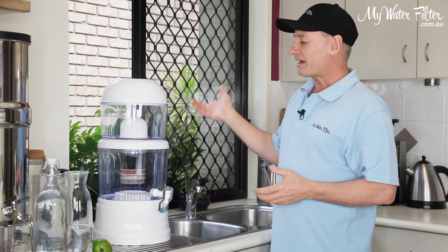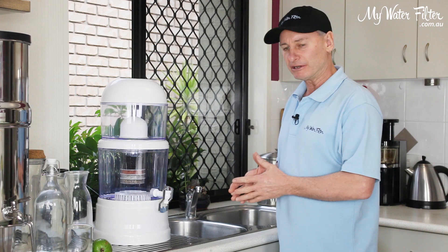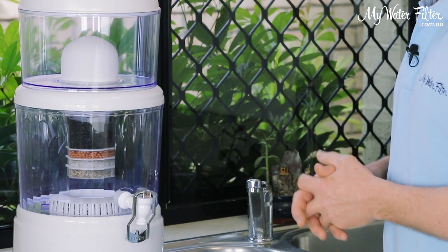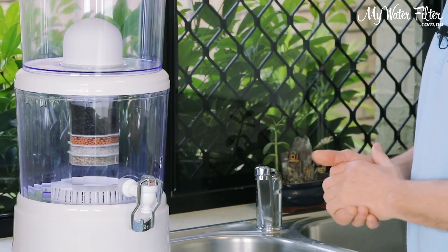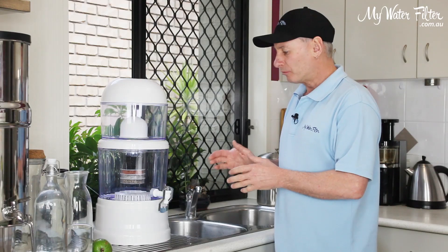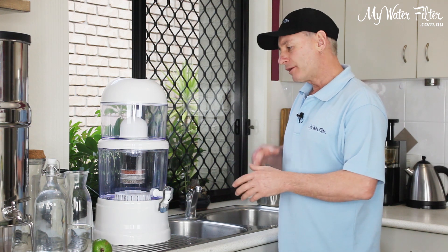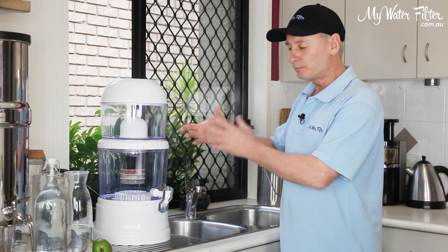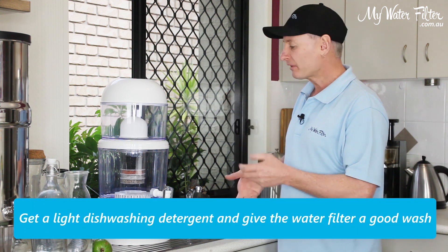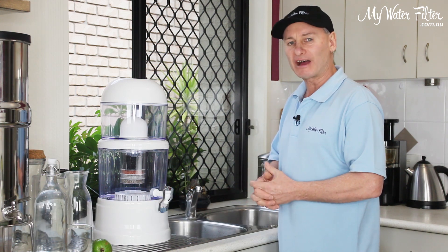The problem is that some customers are giving us a call — it's rare but it's happening — and they're finding there's a bit of algae growing in the bottom tank of their water filter, on the mineral pad at the bottom and on the filter cartridge that hangs down inside there. My thoughts on this are that it's not the greatest, and what you can do is pull the system apart.